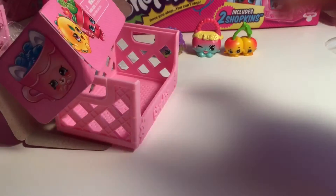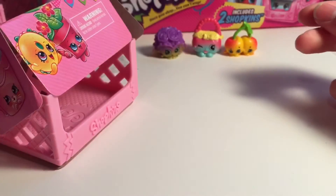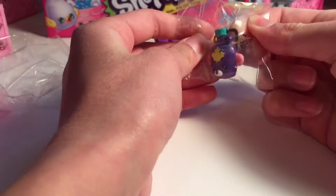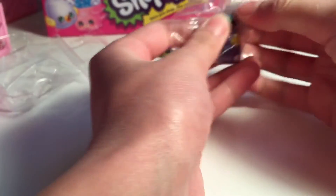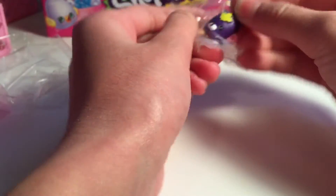We got one new one. So this is Petal Plant, which is a duplicate. Petal Plant is a petkin. And we got the other color of Mabel Syrup, which is a petkin - it's a special edition. I really like these petkins. Yeah, they're cute. Let's open this up. I think we have too many Dennis Balls and Millie Mushrooms.